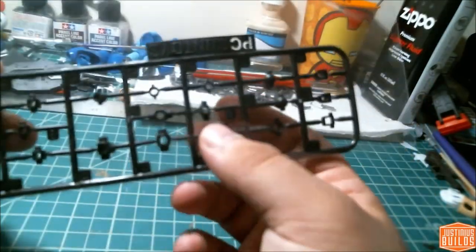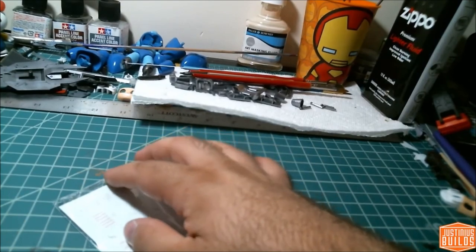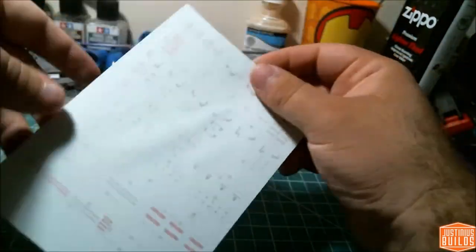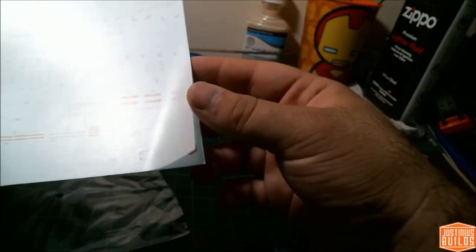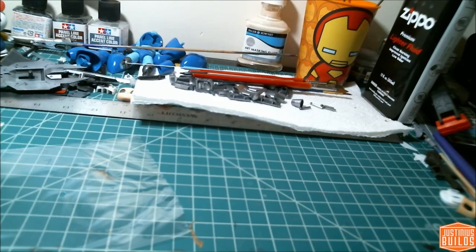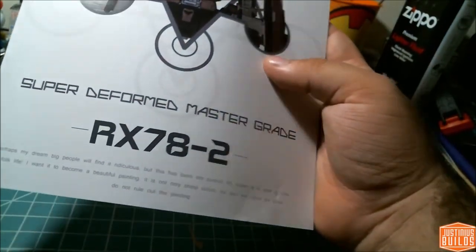You get a wonderful sheet of water slide decals, which is the best thing that third-party companies do that Bandai just refuses to do for standard releases. Star Wars kits come with stickers and water slides at no additional cost, and I can't figure out why Bandai won't — well, I know why: people will buy them at an additional charge. These look really nice, very crisp, all pre-cut, and even legible to some degree. Big fan of that. Hopefully they come off the paper really well.